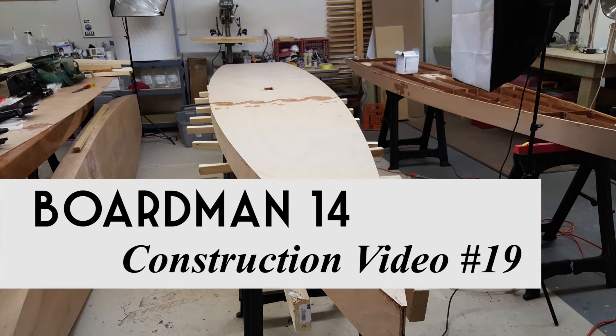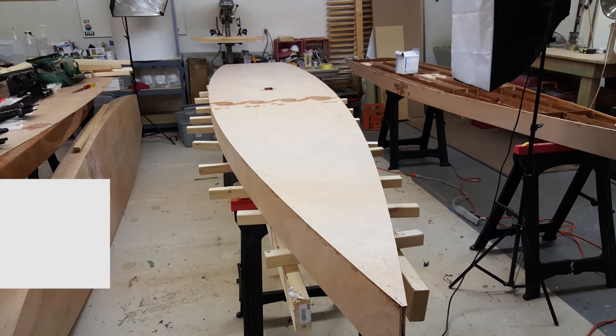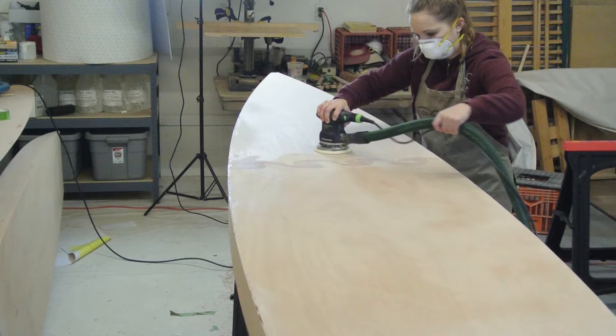Welcome to the Old Mission Boat Company's construction videos for the Boardman 14. In this video, I will show you how to prepare the boat for fiberglass. With all of the ropes and clamping boards removed, you can set the boat back on the table setup or let it remain just on the 2x4 rails. Be careful when applying pressure while you're sanding because the 2x4 rails can become unstable.